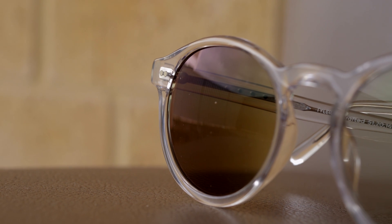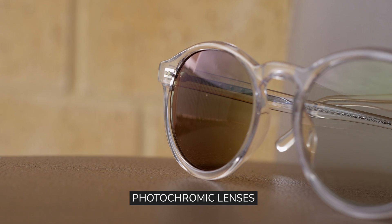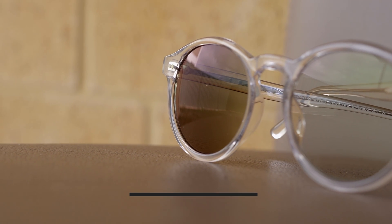You may have seen these glasses around — they're the ones that turn dark outdoors. These lenses are what are known as photochromic lenses. They are transparent indoors so you can do your thing, but as soon as you go outside they turn dark and adopt a very dark tint, sort of like this.